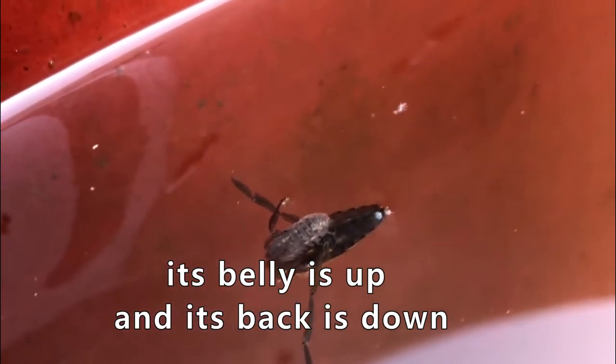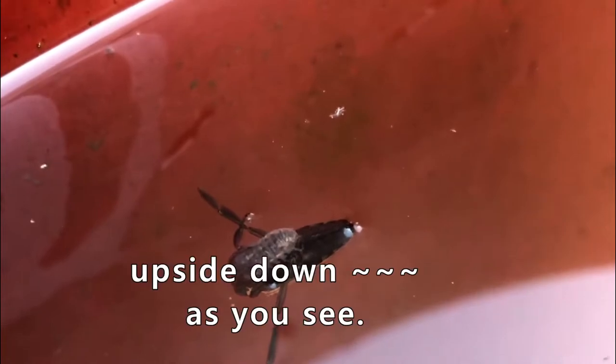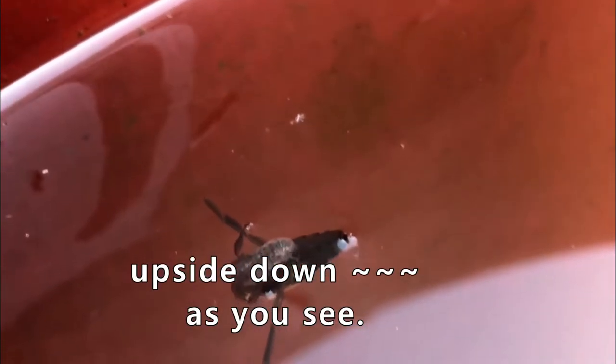The soul bug isn't that important, so we'll stop talking about it. The back swimmer is called a back swimmer because its belly is up and its back is down — kind of upside down, as we see. It's swimming, floating again, and those long things that look like oars are actually their hind legs.